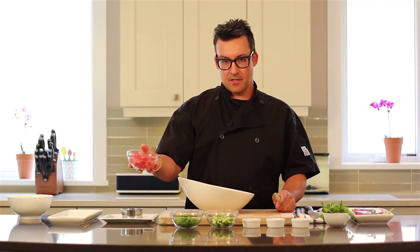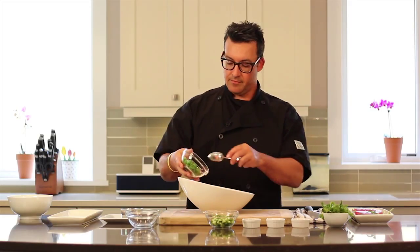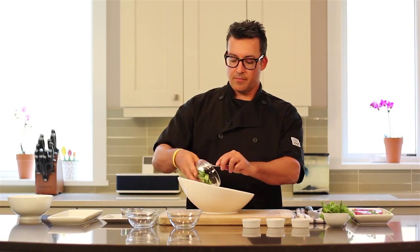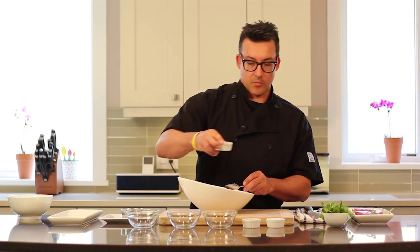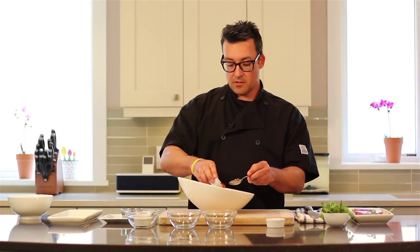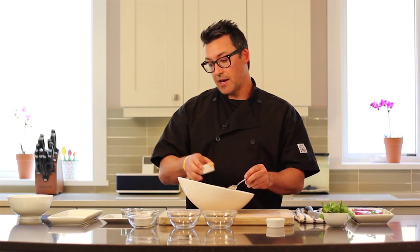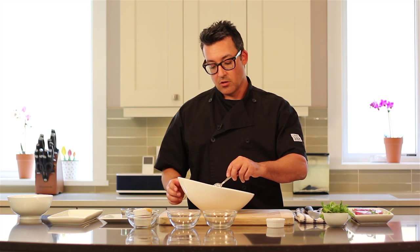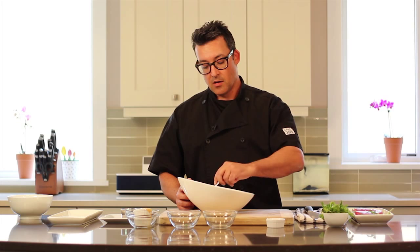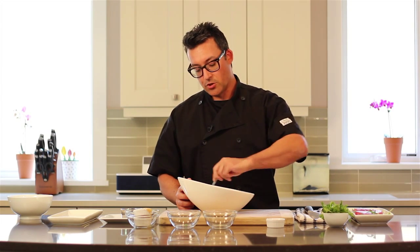So the first thing I'm going to add is the diced tuna, and then the green onion, and the cucumber, the sesame oil, and the sweet chili sauce. Now it's important when you're making this not to add the sweet chili sauce until the very end, because the sugars and the acids in the sweet chili sauce will start to cook the tuna, and before you know it you'll have ceviche, so make sure to do it last minute.